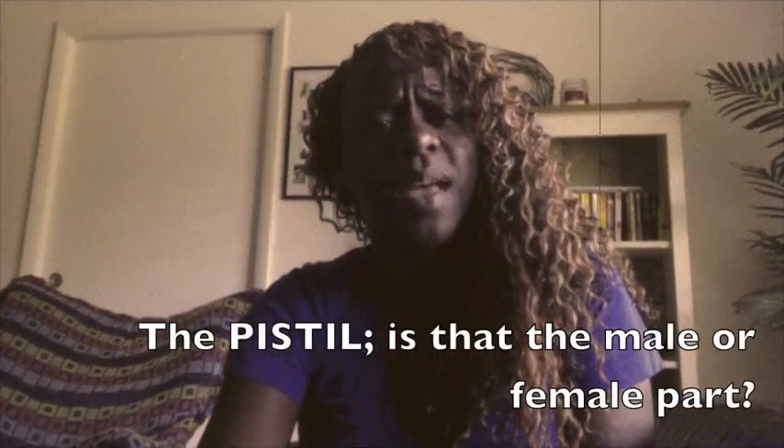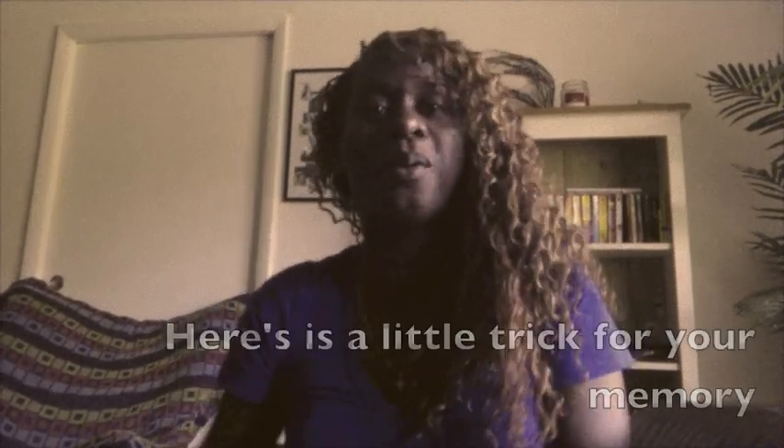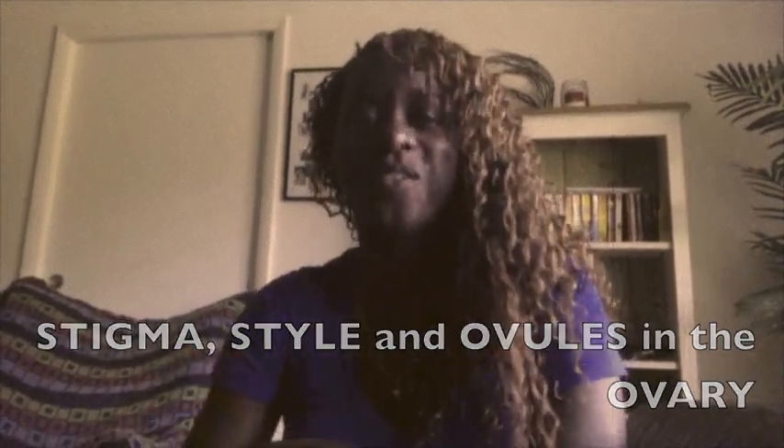The pistil — is that the male or female part? Female part! Y'all so smart. Here's a little trick for your memory: Stigma, Stylin', Ovary. Stigma, Stylin', Ovary's in the ovary.